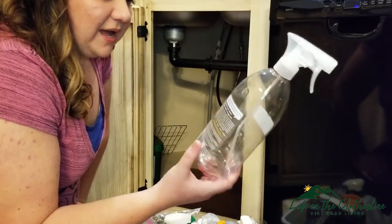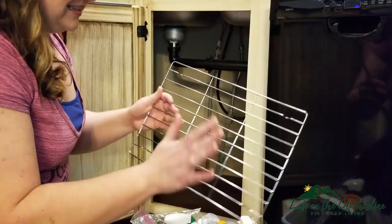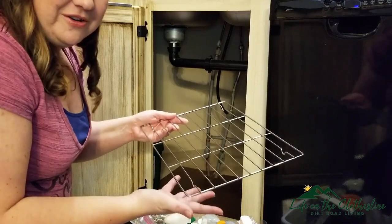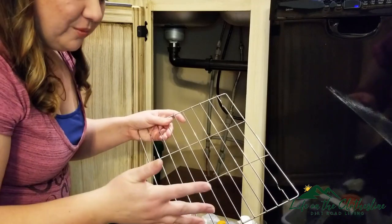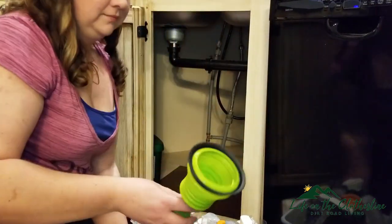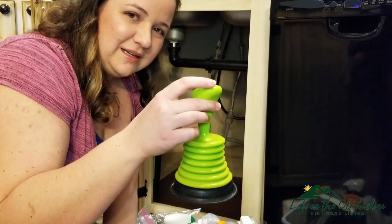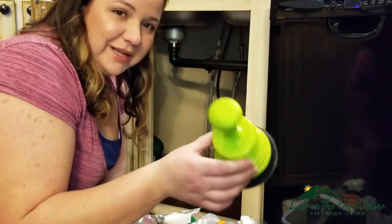This is empty and I don't believe I'm going to be using this, so I will recycle it. This might look to you like a cookie cooling rack; however, I use it to dry my dishes so they get some airflow underneath and can dry on all sides. I do use this pretty regularly if I have an overabundance of dishes. I keep a clean plunger here so nobody is tempted to use a dirty plunger in the kitchen sink, so I will be keeping this under the sink.